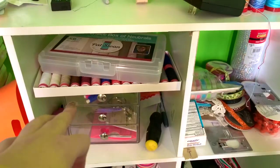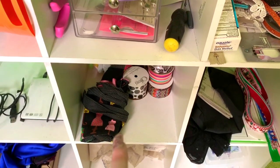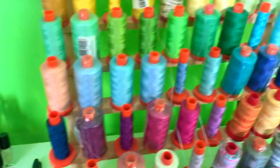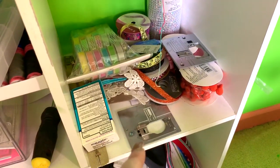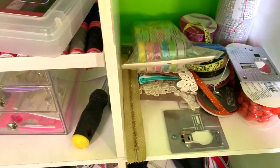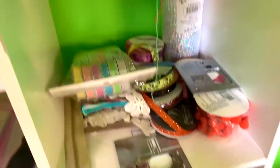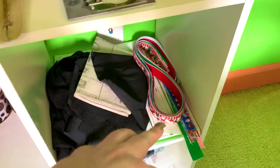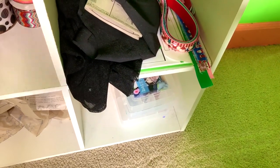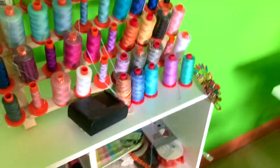Over here I have some threads, pencils, random stuff, more ribbon, an apron, and a sewing pattern for a dress. Here are all my colorful threads and more ribbon. This is gas relief for my guinea pigs — I don't know why I have that there. I have a plate right here that's broken. Some more fabric for my dress, more ribbon for the cubes, and empty thread boxes that my airfill thread came in. Sometimes I like to use those to store things.